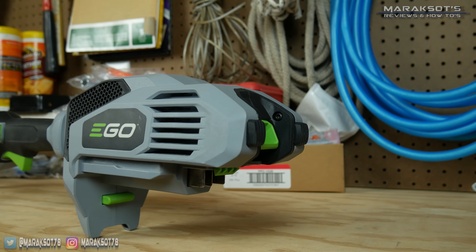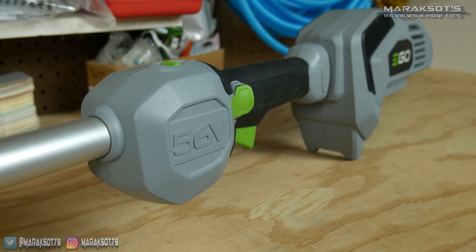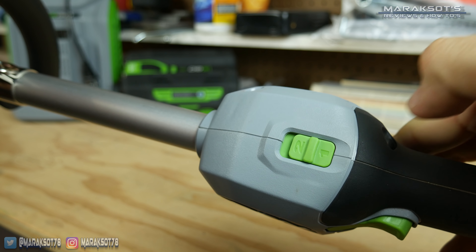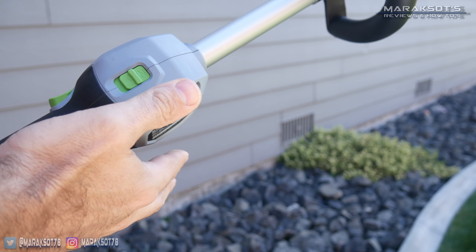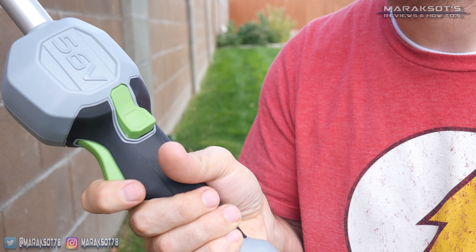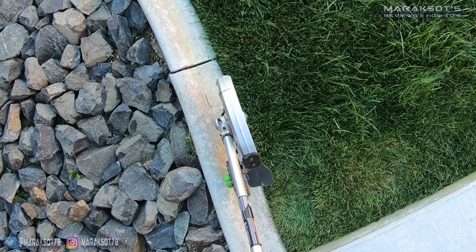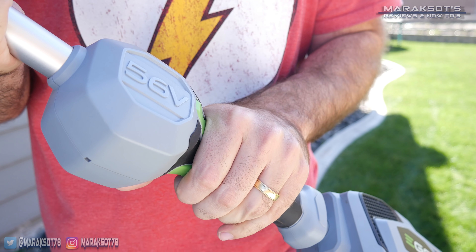The last bit I want to go over is the power head itself. For its size and weight, I'm very impressed by the amount of power it has, and using it is as simple as it gets. It has a switch you can operate with your thumb to switch between high and low speed modes depending on what attachment you're using — when using the edger, I set it to two, but for the cultivator I set it to one. The trigger has a safety switch to prevent you from accidentally engaging the tool: you first depress the safety switch, then pull the trigger and go. Ego has designed this to be ambidextrous, so whether you're right or left handed, operating the power head is nice and easy.